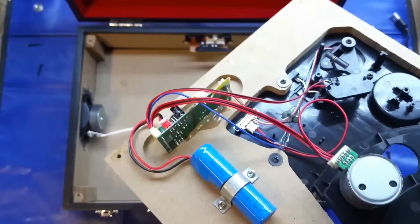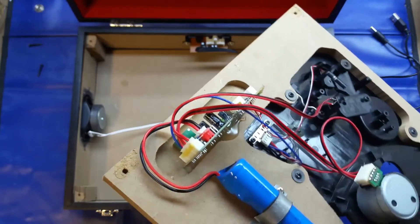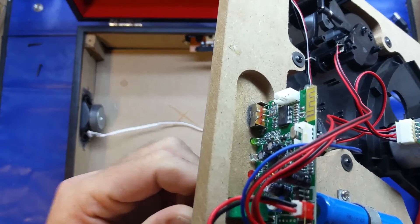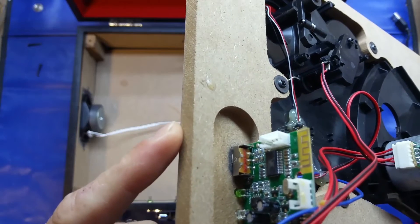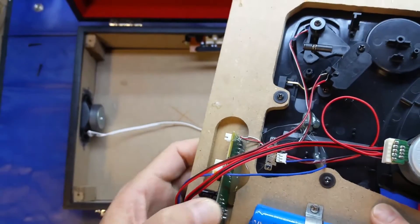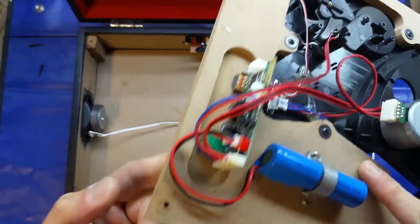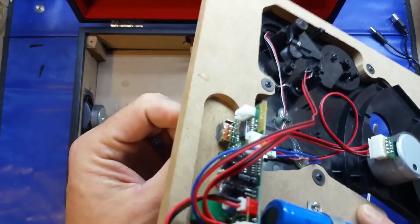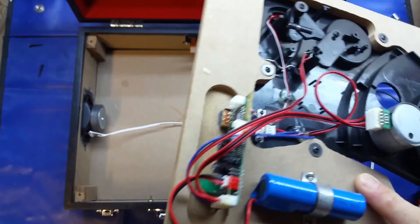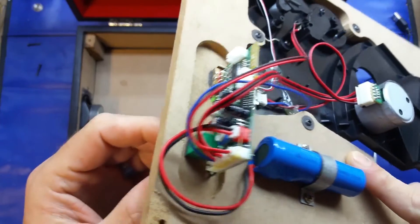The PCB is unceremoniously hot-glued into the cavity, and of course it's also held on with the nut for the switch pot on the board. It doesn't look too bad — it's functional, it doesn't need to be screwed in. The hot glue isn't really holding it in place; it's purely held on with the nut. There's not going to be any pressure, though obviously if you push down the switch that has the potential to flex the board, but the nut holding it in is perfectly acceptable.